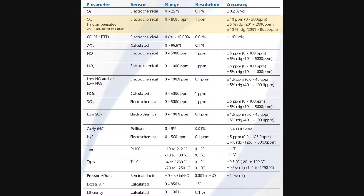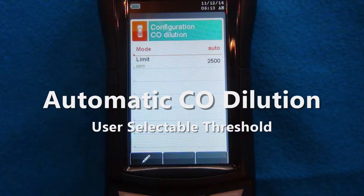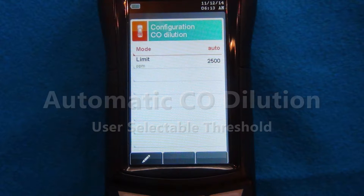The CO sensor has a normal measuring range of 0 to 8,000 ppm. The sensor has a dilution auto range feature that allows for CO measurements up to 10% while protecting the CO sensor from over saturation. The CO auto range has a user selectable threshold level that is automatically enabled and disabled.